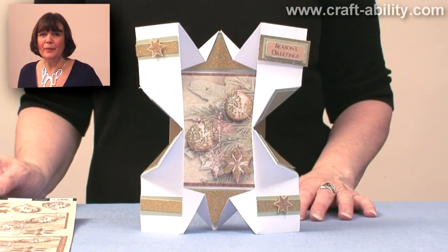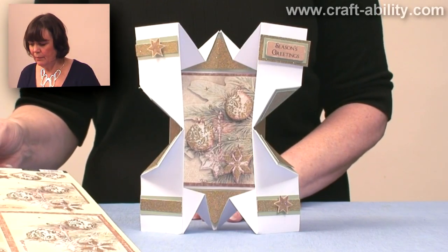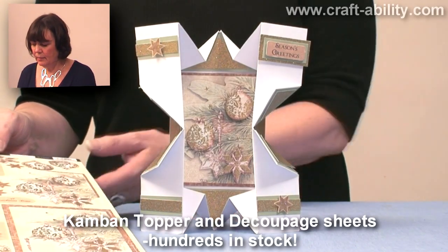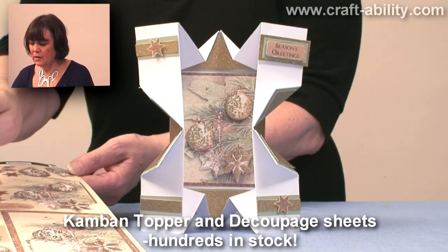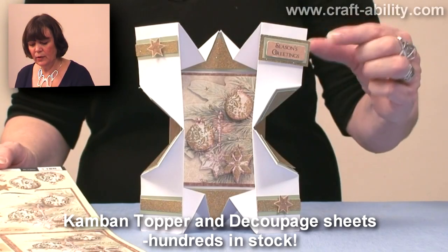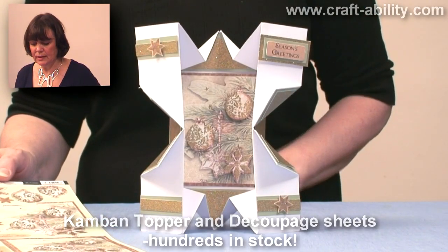Here's a closer view of some of the cards that we've just made. This one, I've used one of the Kanban decoupage sheets. Make sure you use all the bits that you've got on here. I've used the stars and one of the greetings as well up in the corner, and some pale green card and some gold glitter card.